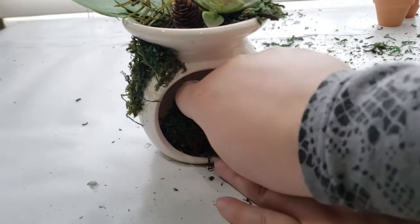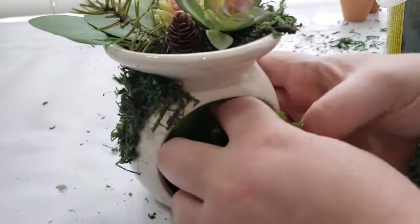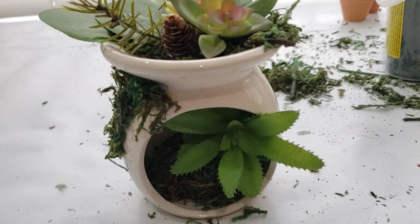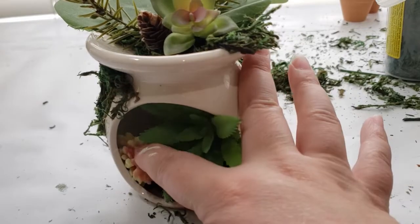For the inside of the candle holder I'm adding a lot of hot glue. The first thing I'm putting inside is those moss-covered eggs I made earlier. Lastly, I'm adding one of those large green succulents on the inside and a small lighter succulent on the other side, using hot glue to attach everything down.